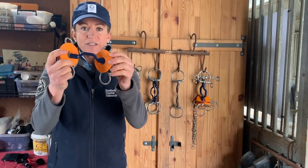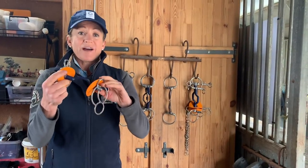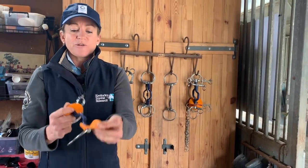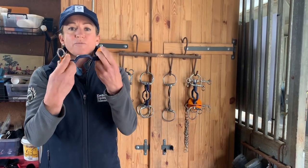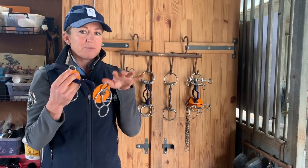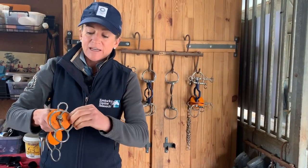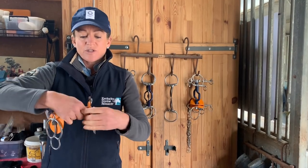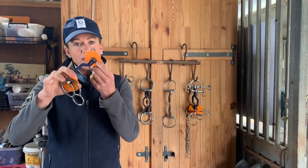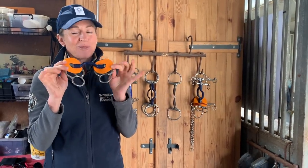These rubber rings that are on the side come with a lot of Bombers bits, though not all of them, and you can also buy them separately. They're not legal for dressage so you need to take them off, but that's easy — you just stretch them over the top. They're just to prevent any rubbing that may occur on the side of the horse's mouth. More sensitive horses are probably more prone to that. You can see that this bit moves and slides, so just having that rubber ring on the side of the skin helps prevent rubbing. You can get them in different colours, so you can do the matchy-matchy with the rubber rings.